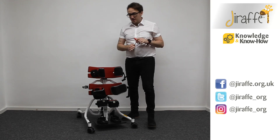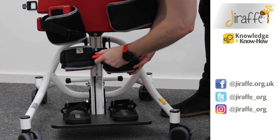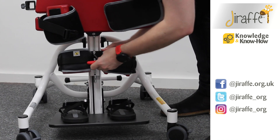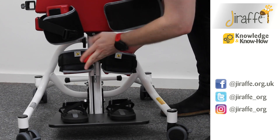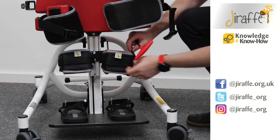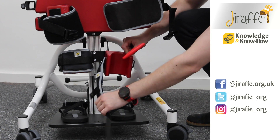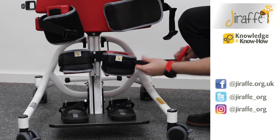For adjusting the knee cups, if we want to change the height we've got two Allen keys here, so we can lower that to wherever we need it to be. Once we've found the spot we want, just tighten those up. Just to show you the straps, we've got one button here then the velcro strap here — release that whilst you're getting into the stander.